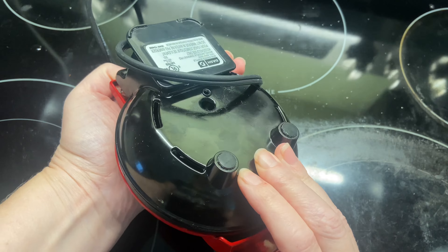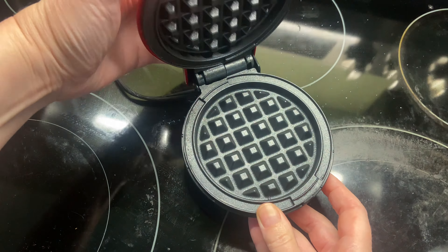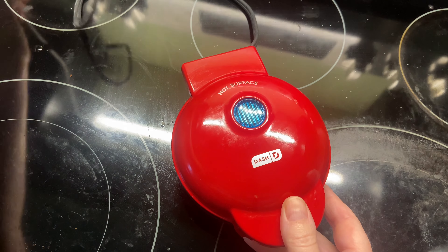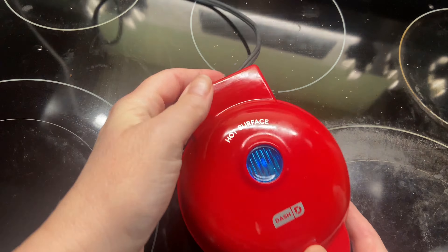This is our Dash Mini Portable Grill Machine. I like using this for making mini waffles but you can use it for all sorts of other things. I've seen eggs cooked in them, you could use it to make a little mini panini, you could use it for grilling a sandwich or a grilled cheese.